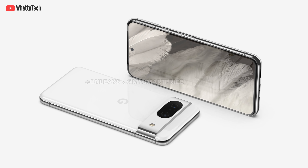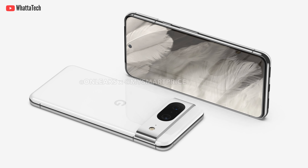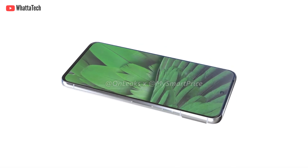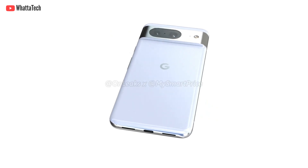The Pixel 8 doesn't come with the same kind of camera upgrade as the Pixel 8 Pro. It will still come with two rear cameras, a flash, and the same kind of camera bar — so there is no significant change at the back. Honestly, I really like the new design; it doesn't have to be boxy all the time. It also has the same power button and USB-C port placement.